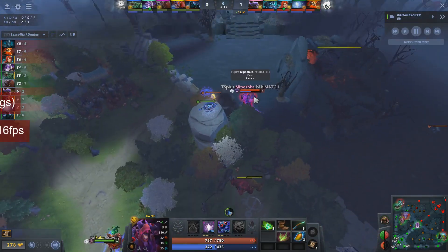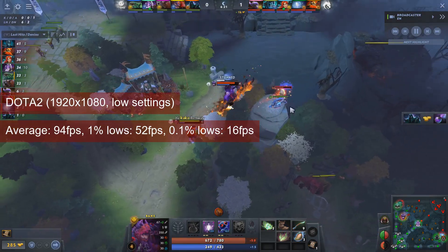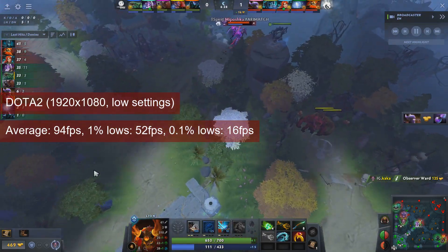Dota 2 runs fine at 1080 resolution and low settings. Both the average of 94 and the 1% lows of 52 should be taken with a pinch of salt, especially since some of the weaker cards will record higher fps values.